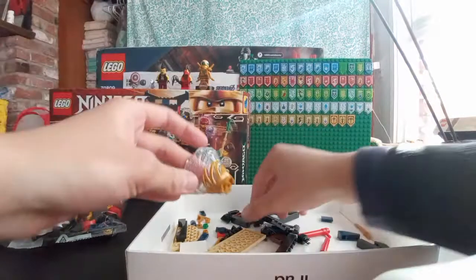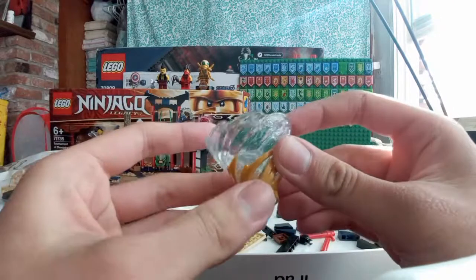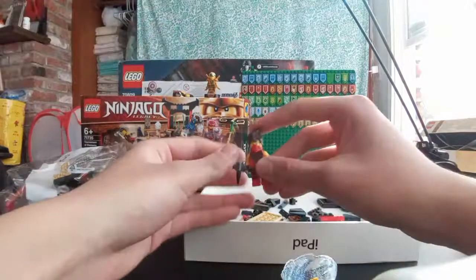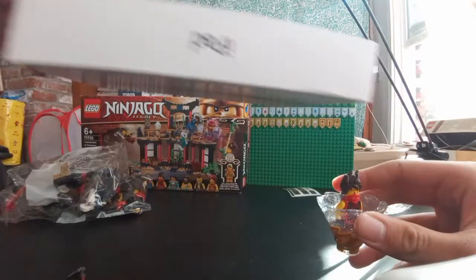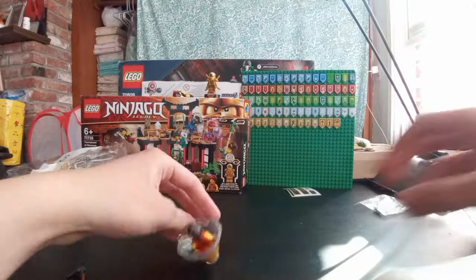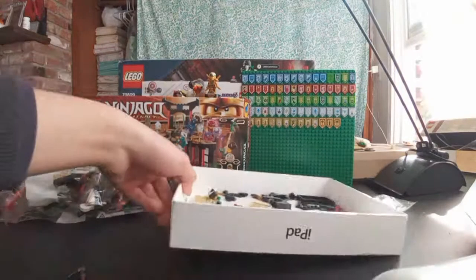Next we have the Spinjitzu piece — I'll just add these two parts here. This is a really good set to get Kai. This is a really cool piece. Izor just fell down. I'm just gonna take Kai real quick and test out the Spinjitzu piece because I've never owned this before. Let's put this on the floor and try spinning him — it spins pretty well I guess. But I don't really play with Lego minifigures, I just collect them at this point.